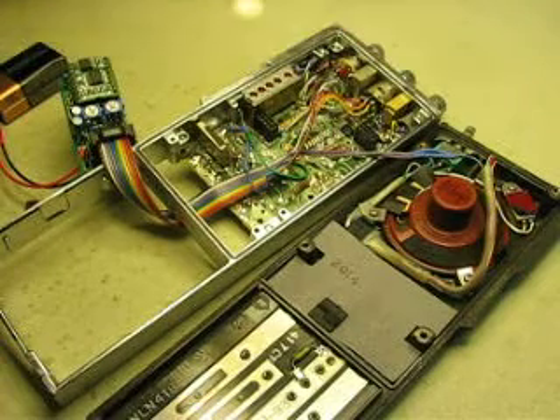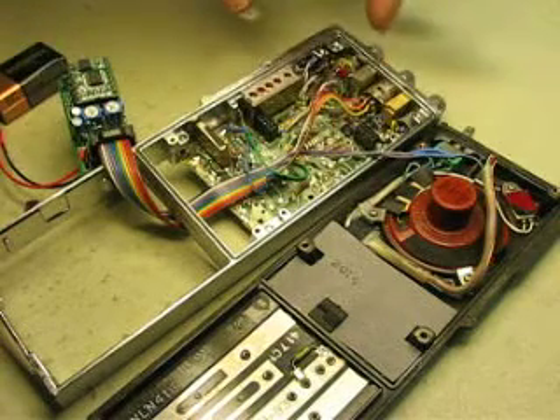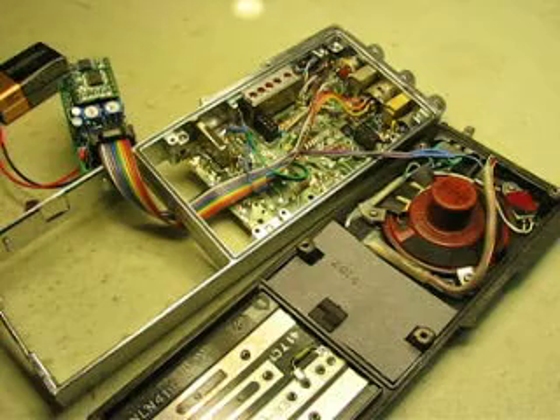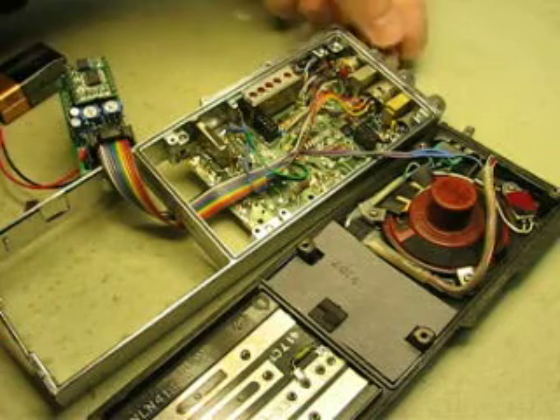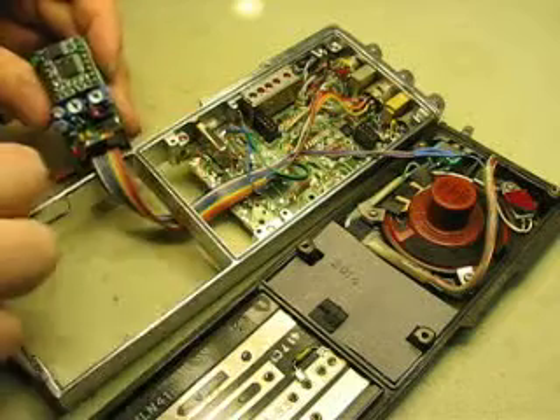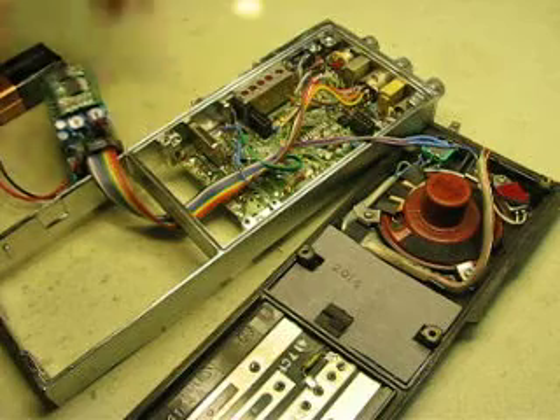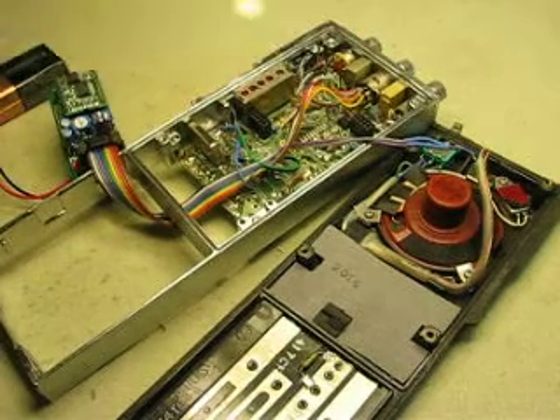When you turn it off and turn it back on again, it's now in sequential mode and it'll select everything. To get back into test mode, just set those two jumpers on the middle two pins and it will test it all. There you go.